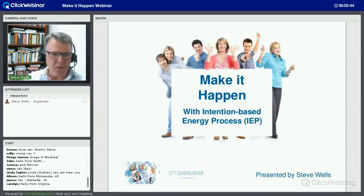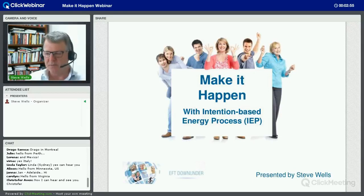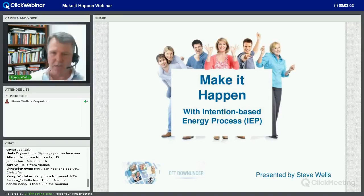All right, well welcome along. Thank you so much for making it live. These days a lot of people sign up for live webinars and only a few make it, so you are among the few if you have made it this morning. I know other people have commitments and they'll be watching the recording, but hopefully those of you here are going to gain the most benefit because you're going to get to work with this directly. I am going to call for some volunteers along the way as well.